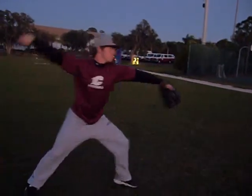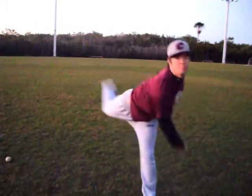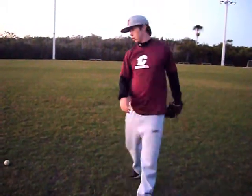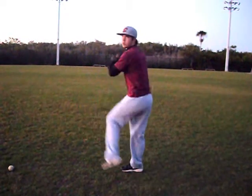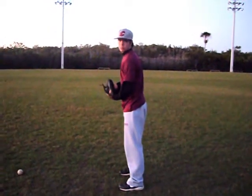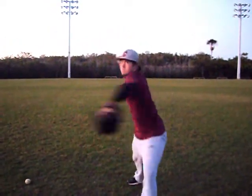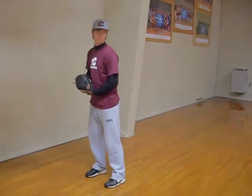The back leg will then come up to the height of his head. Looking at it from a hitter's point of view, you're going to see the stride come forward, his glove come out and be tucked in, and the hips will come through the zone. With the hips coming through, you'll see that back leg once again reaching the height of his head. This is where you want that back leg to be.